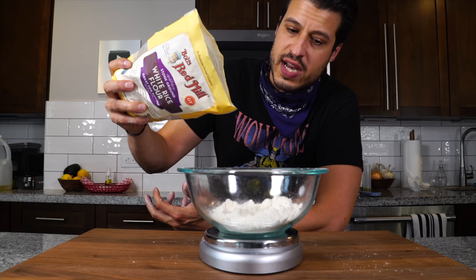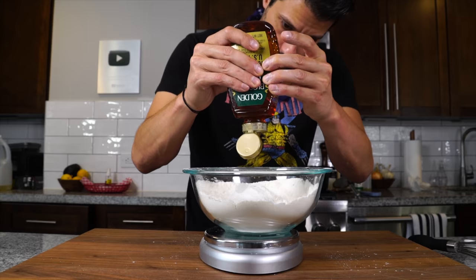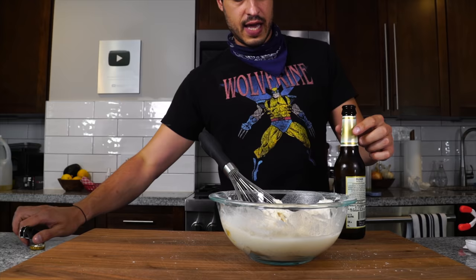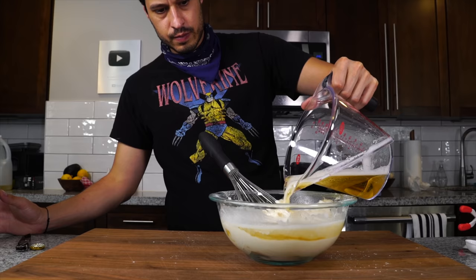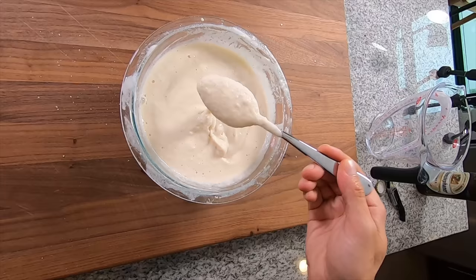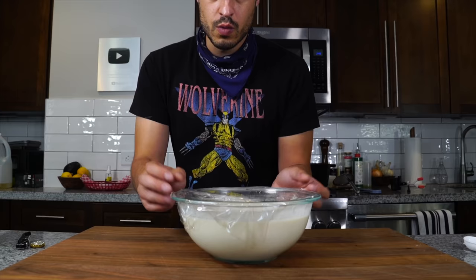A teaspoon of baking powder, salt — a couple of pinches — a tablespoon of honey for color, 300 milliliters of vodka, and this is the secret: 300 milliliters of a cold pilsner, which is just about a whole beer. Like a pancake batter, you want to combine this until it just comes together — a few lumps are okay. Heston also runs it through a siphon with a CO2 charge to impart more air bubbles, but for the home we can omit that. Now we're just going to keep this cool until we're ready to fry.